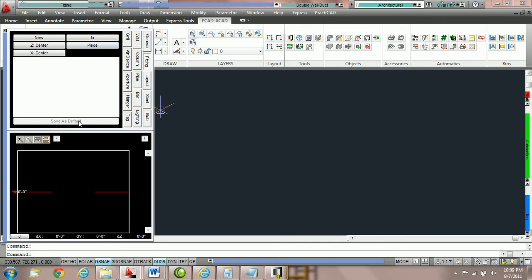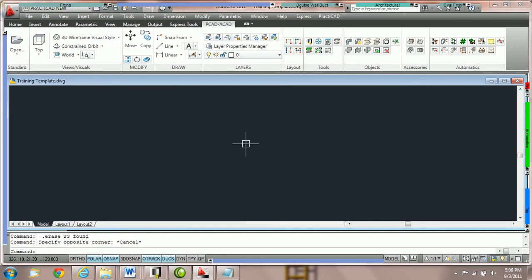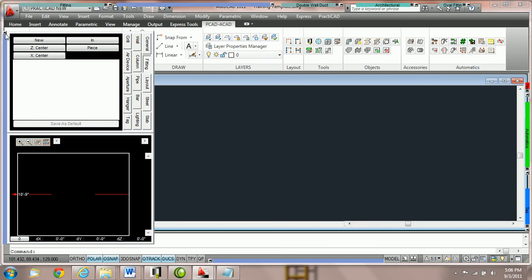This tutorial can be watched in full or broken into segments. How to place down duct using new and continue. Practicad has an option in the fitting parameter box or item box called new and continue. It's located right here under my cursor. Currently it is set for new.